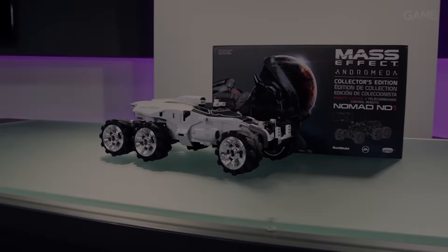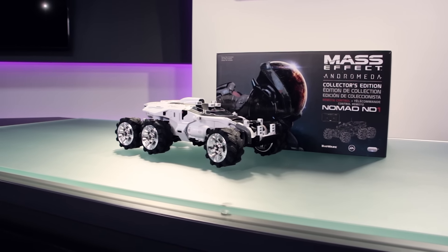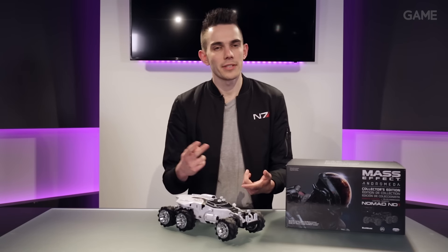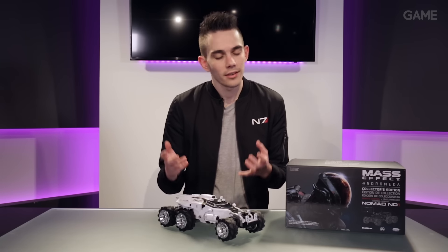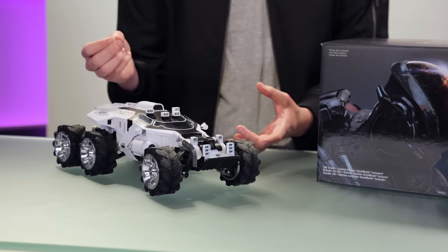This is a Nomad. In Andromeda you're going to be upgrading your Nomad — you're going to be using its agility, you're going to be using its speed, and you're going to be able to fortify its defences. This is obviously not the real Nomad, but it does have some similarly cool features.